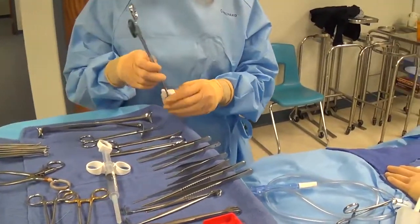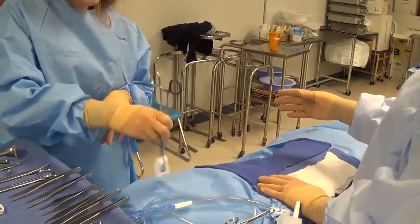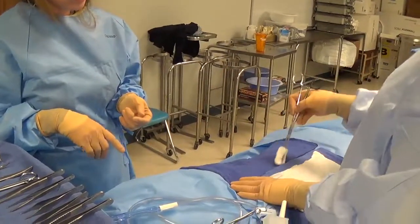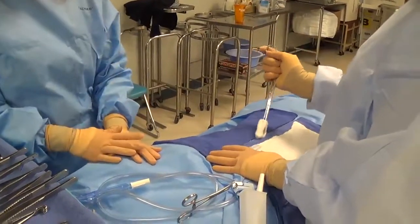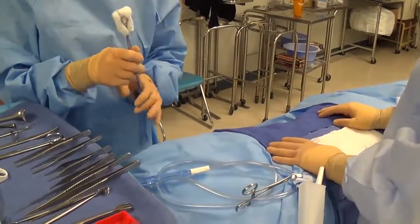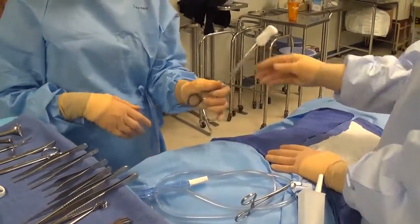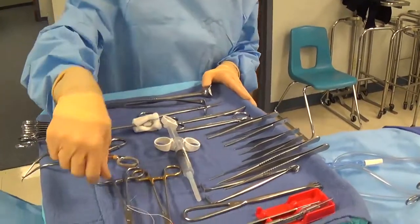For a sponge stick used in an abdominal cavity, think about how the surgeon is going to use it — they'll dissect with it inside the wound. Hand it to function, ready to use into the abdominal cavity. If working in a vaginal canal, you would hand it differently because the surgeon grabs it and inserts it upward. Think about how the instrument is going to function — that dictates how you need to hand it up to the field.